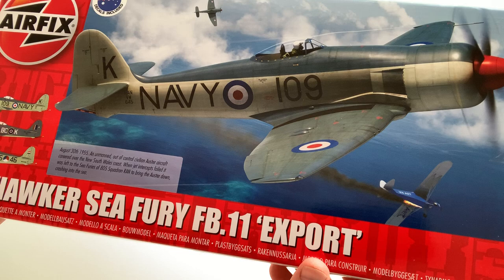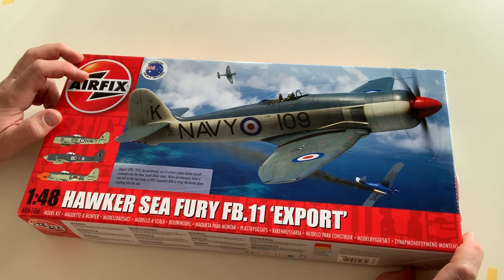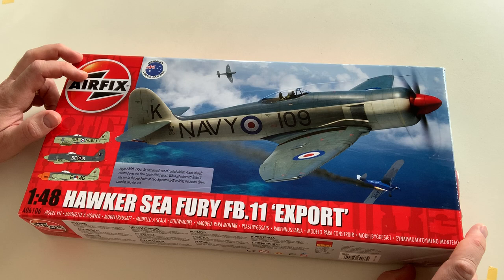I'm going to build this model for a diorama — not necessarily with this number. I'm making a diorama for a model contest about the Korean War. Australia participated in the Korean War; we had an aircraft carrier there, the HMAS Sydney, and it had various aircraft stationed on it, among others this Hawker Sea Fury.